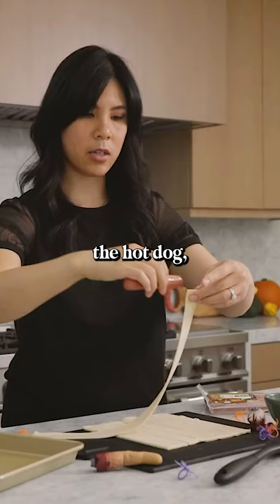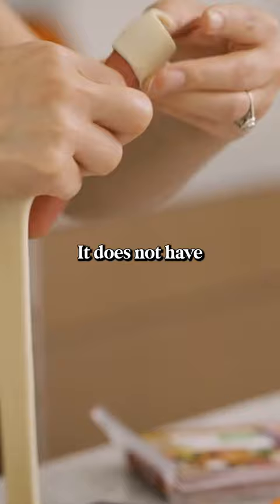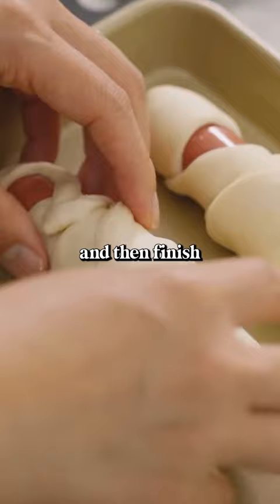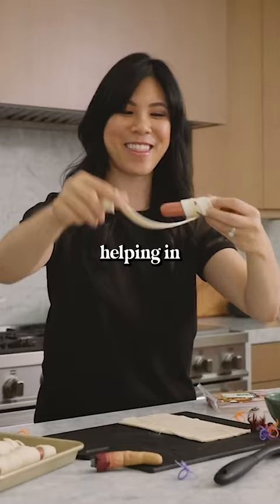Make sure you leave a little bit of room. It does not have to be perfect — this is a mummy. I'm gonna put this onto the baking sheet and then finish the rest. This would be a really fun project to do with your kids if they like helping in the kitchen.